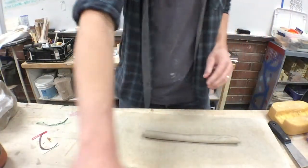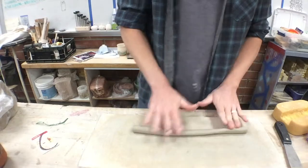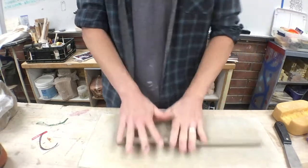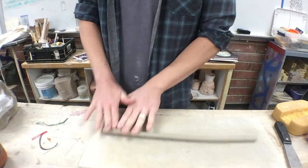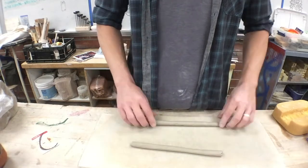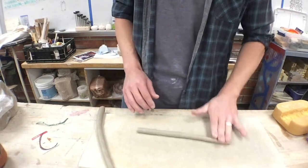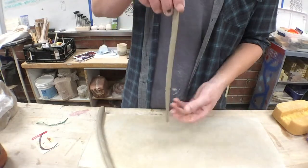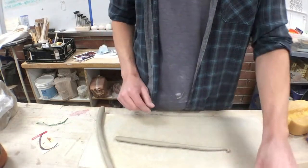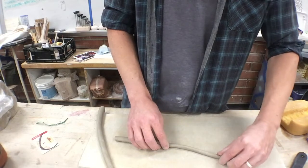Roll a coil and get it nice and rounded. If you have rings you might leave ring marks — take your ring off if you want, just don't lose it in the clay. Roll one side a little longer to create a carrot shape that tapers, then take the thin end and just roll it on itself to start a cinnamon roll shape.